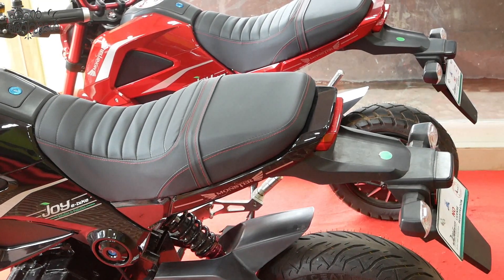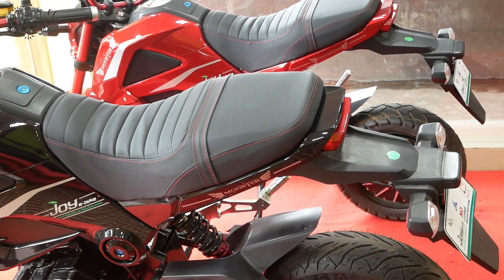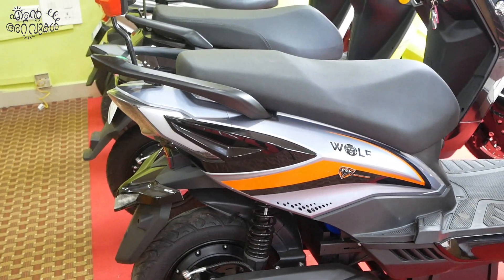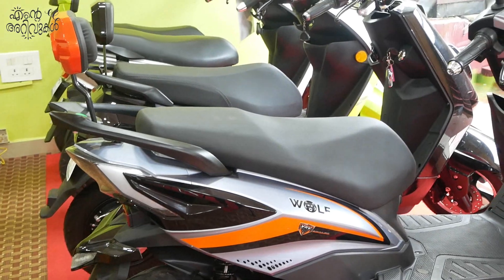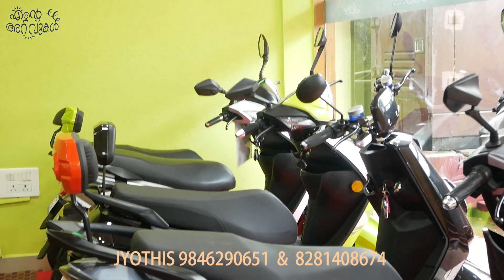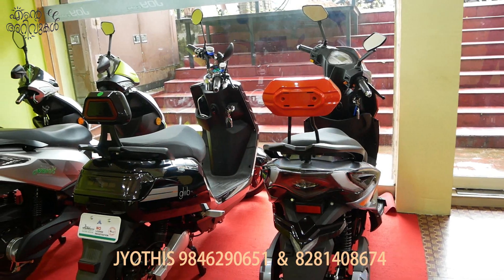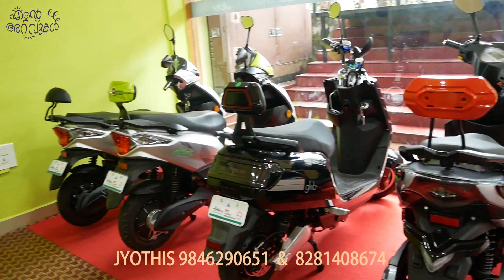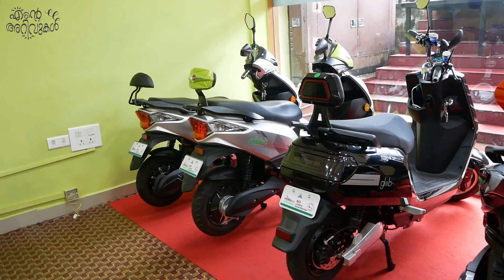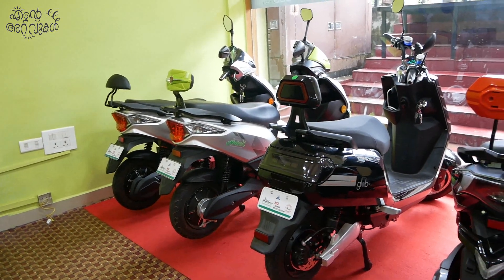So, this is the basic overview of the bike. If you want to visit the showroom, you can contact us in the description. Thank you so much for watching this video — don't forget to like, share, and subscribe to our channel.